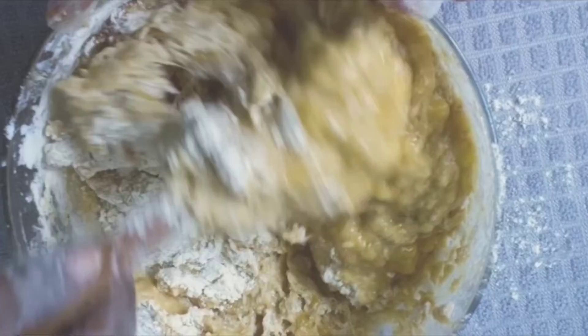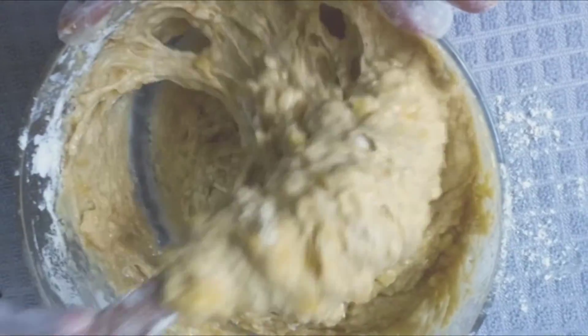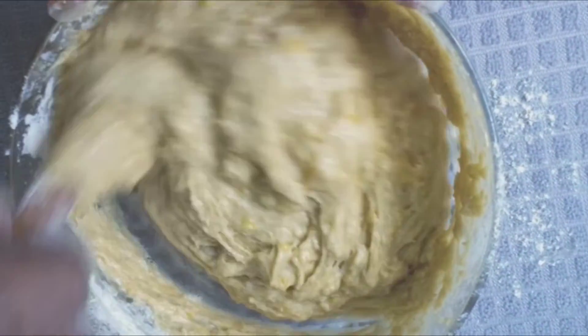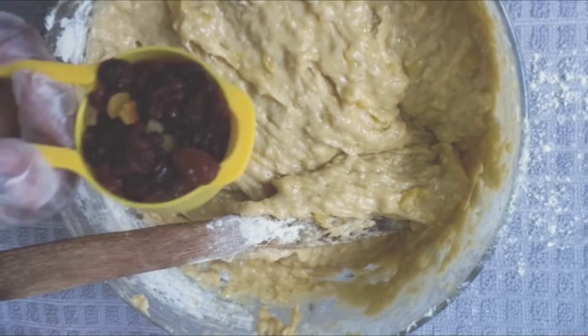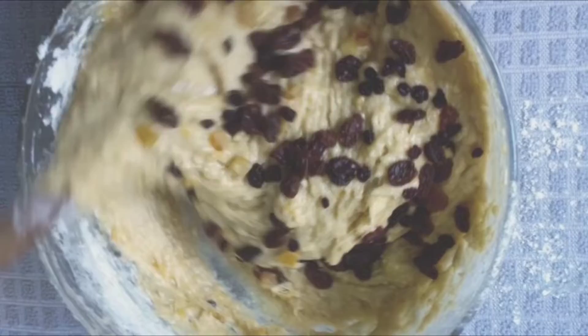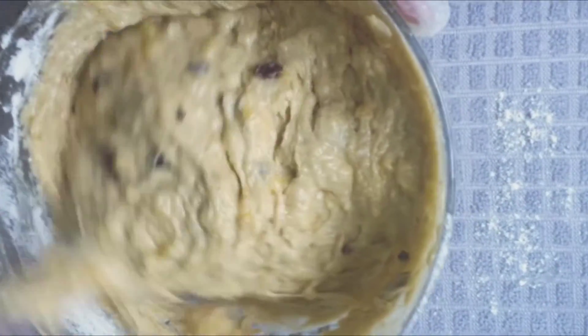At this stage you can use chocolate chips, nuts, mixed fruits, or dried fruits. I'm going to use dried fruits. You can add them into the dough and mix, or pour them on top after you've added the mixture to your pan.